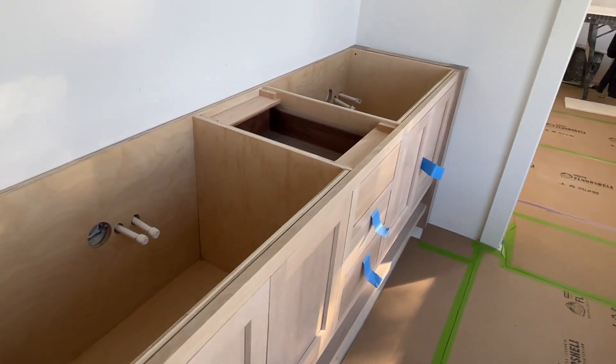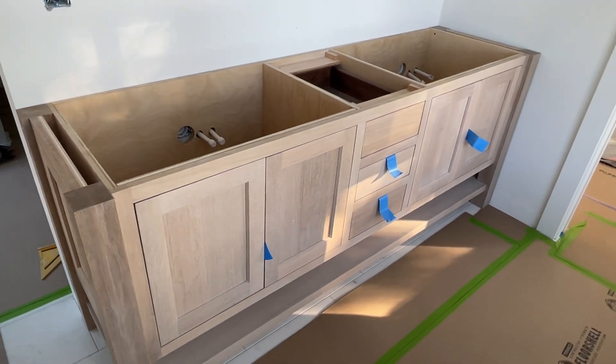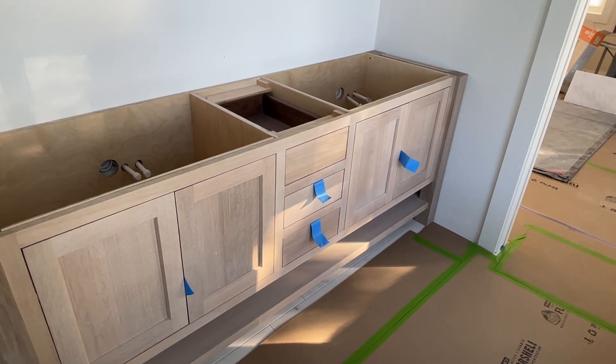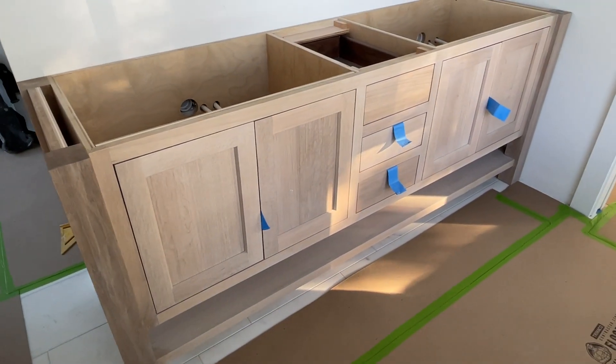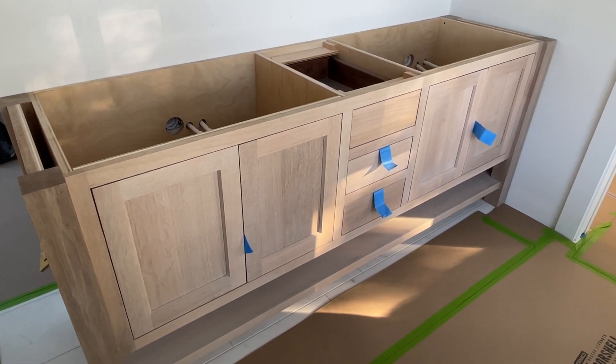Really, really well built — a really high-end custom vanity. We can basically build anything through the Tedwood line. If you can envision it, find an inspiration photo online, we can certainly use that as a starting point and get the design exactly where you want it.